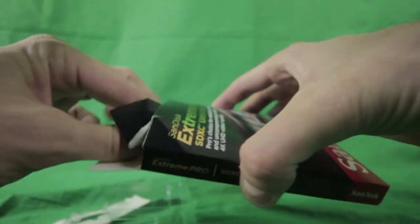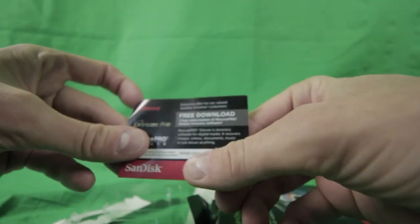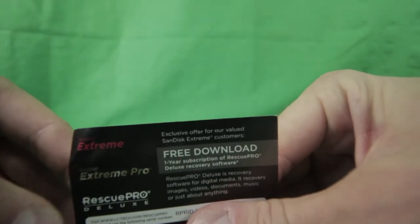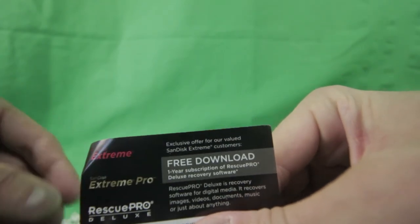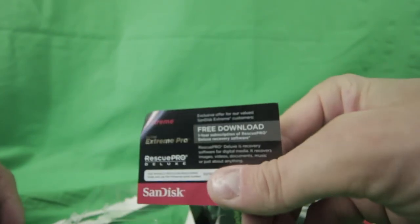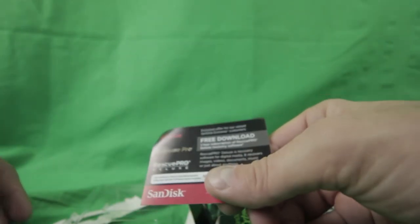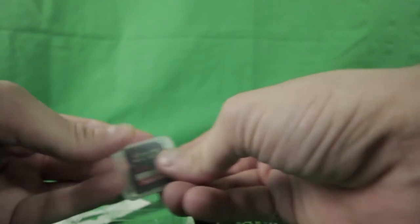It also comes with a free subscription download for RescuePRO Deluxe recovery software. So if you lose any images you can recover them. That's pretty awesome that SanDisk does this for you.